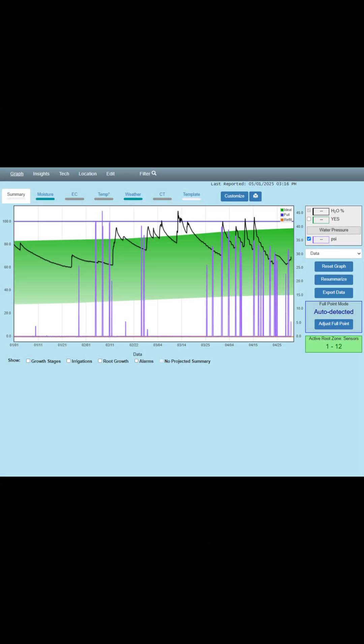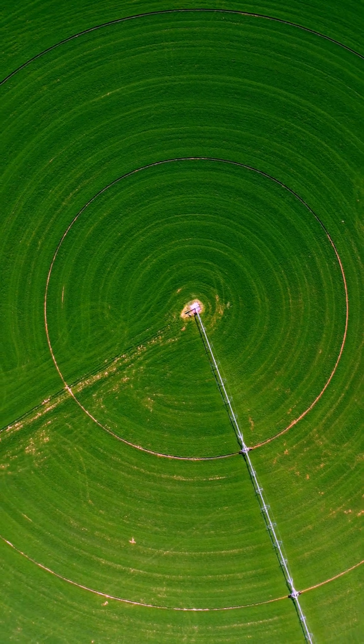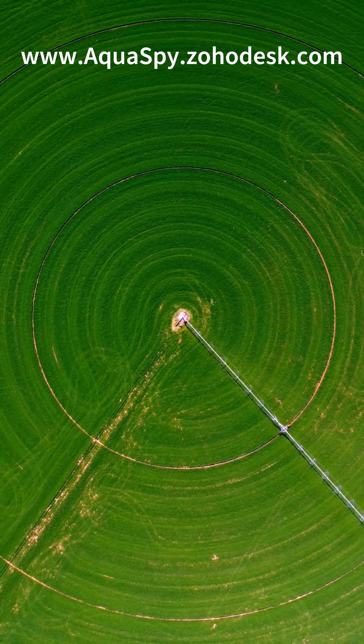And now you're ready to enjoy the benefits of using a water pressure sensor. For additional guides and tutorials, visit aquaspy.zohodesk.com.